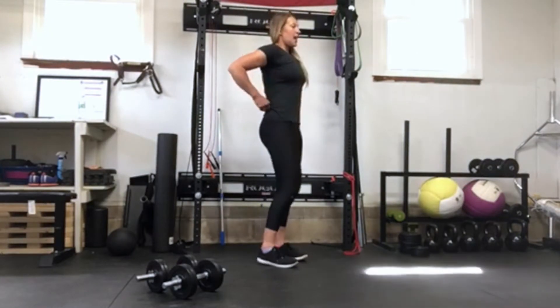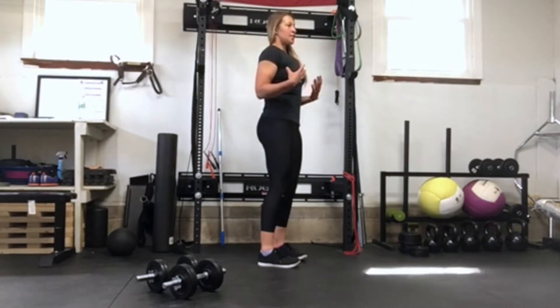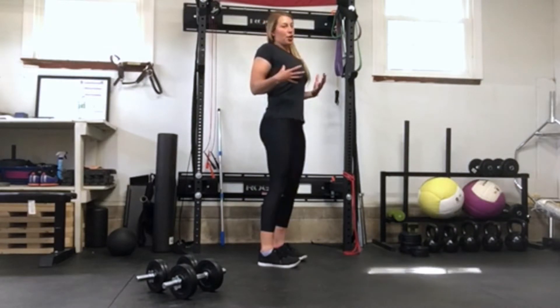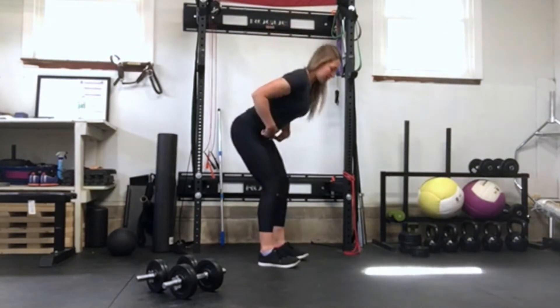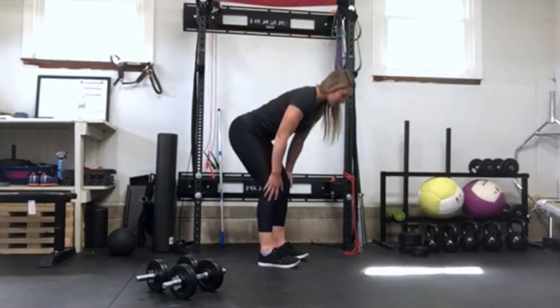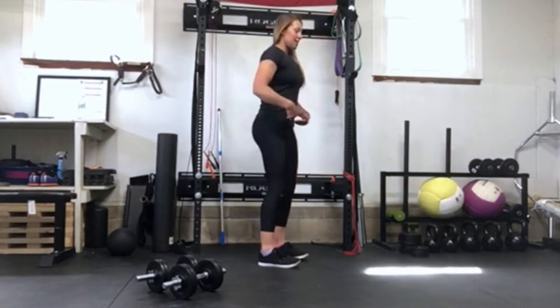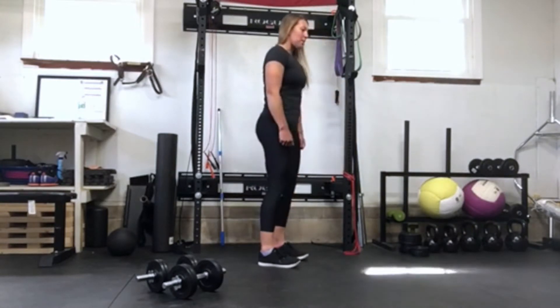We want to think of pulling our lats down, our shoulders away from our face — we don't want to be pinching our shoulder blades together or scrunching them up to our face. Pull them down and then bring our hips back behind us. If we have a weight, think about keeping it close to your legs, bringing those hips back. With an RDL, we're only going about mid-shin, right below our knees.